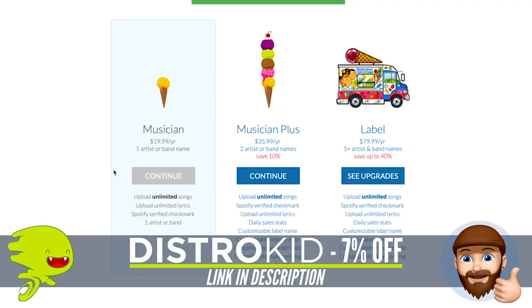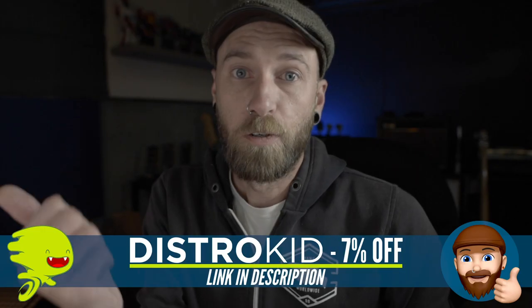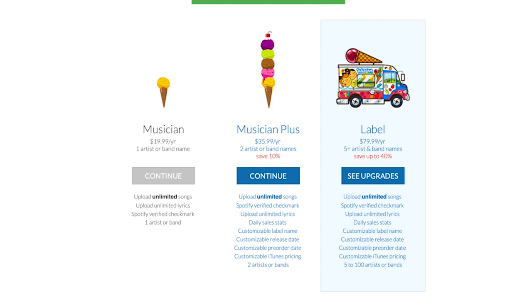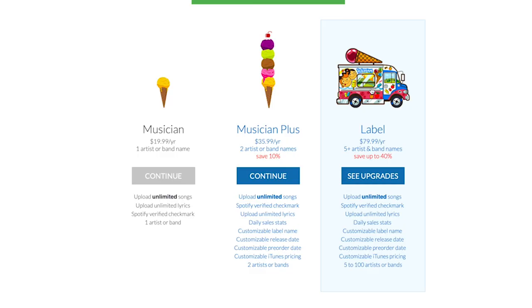There are three plans. The $20 a year plan is for a single band or solo artist. The Musician Plus plan is $36 a year and covers two artists or two bands — maybe you have a band but also a solo project. The third is the label plan at $80 a year, which is for small labels with 5 to 100 bands. The label and Musician Plus plans also come with some extra perks. Just go through the three plans and decide which one's best for you.